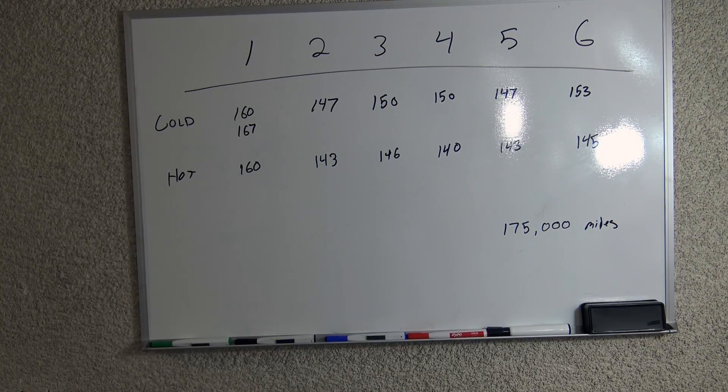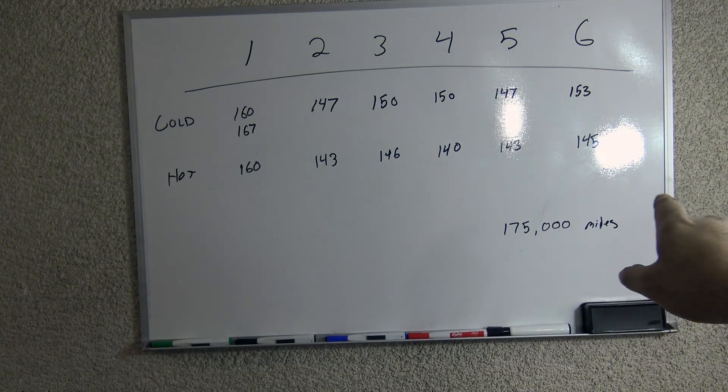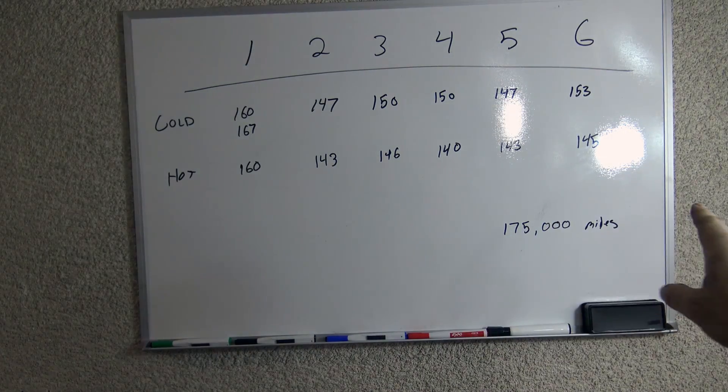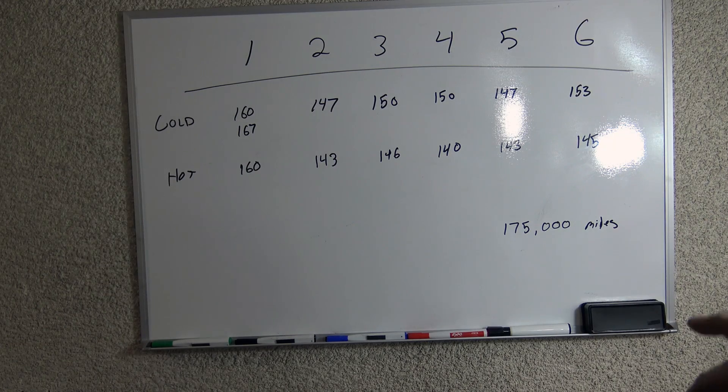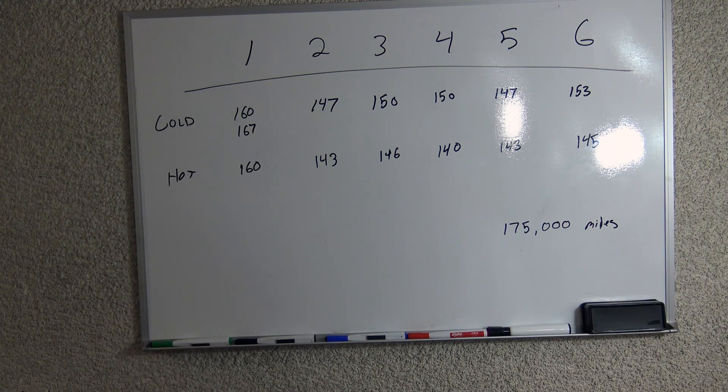I've already performed a compression test in a previous video. The hot numbers are really what we're concerning ourselves with. Number one cylinder showing okay compression. Two through six are not so good. I believe the bottom service limit on this engine is about 146 psi, so we're a little lower than that in a couple of cylinders. I want to find out what's leaking and what the problem is.